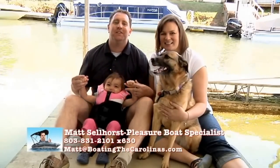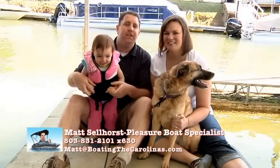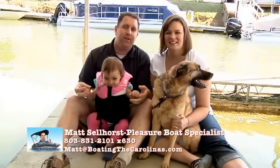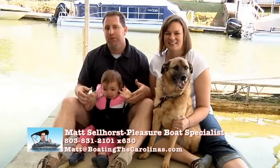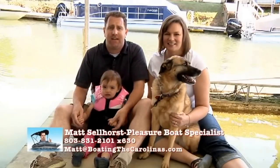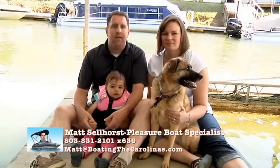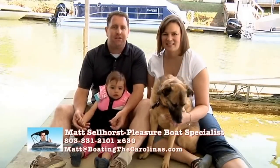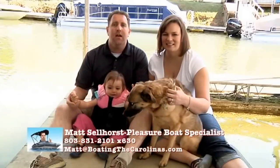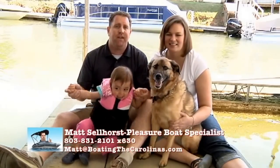I'm the only Pleasure Boat Specialist in the country with a no-sales-pressure guarantee. What that means to you is you can come in and check out any of our new and pre-owned deck boats, cruisers, pontoons, or yachts without a high-pressure, fast-talking salesperson breathing down your neck. I'm going to talk boats with you, help direct you to the right one, provide answers to the questions that are important to you, and then give you the space to make the decision if that's the right boat for you and your family.